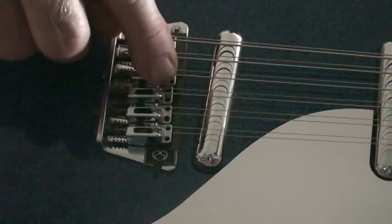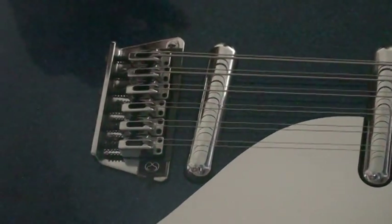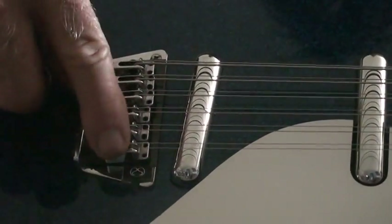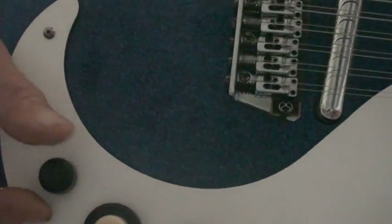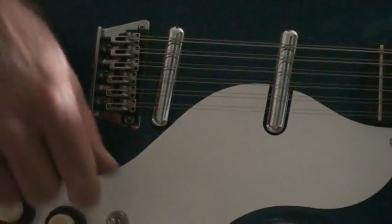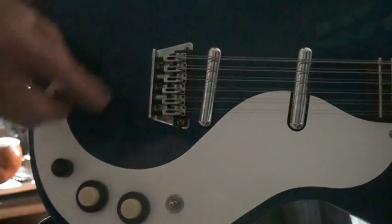We've got a flat piece of rigid carbon fiber cloth over the top of that, which acts to distribute the pressure from the saddles across it and spread that over a larger area. Then I just drilled a little tiny hole off the treble end of the bridge, and that's taking the pickup output wire into the body. I have it wired up here so that these knobs represent the stock Dan Electro electronic package, which is these two pickups with a pickup selector.